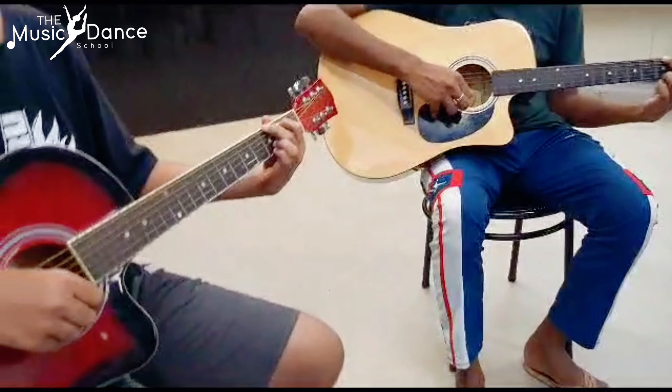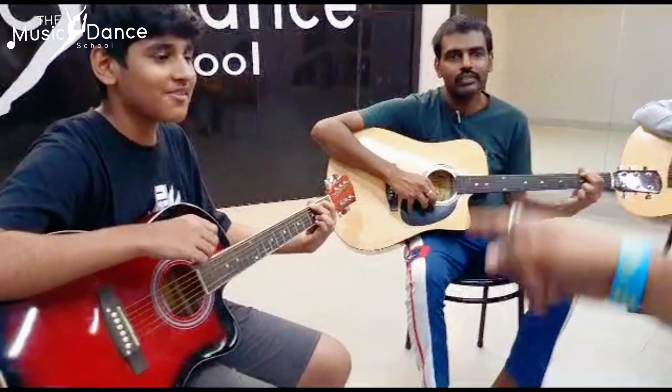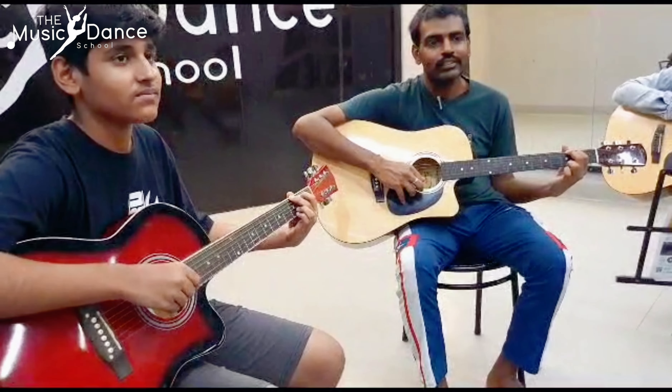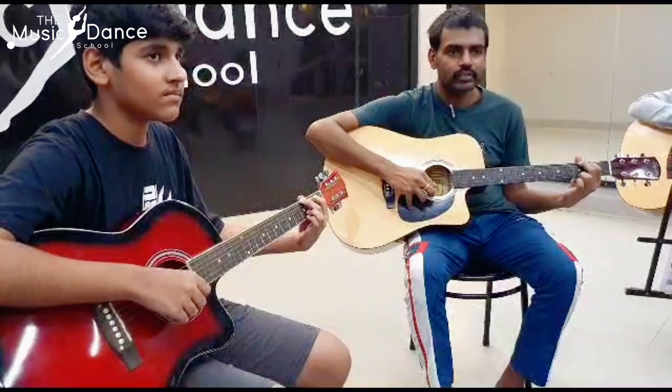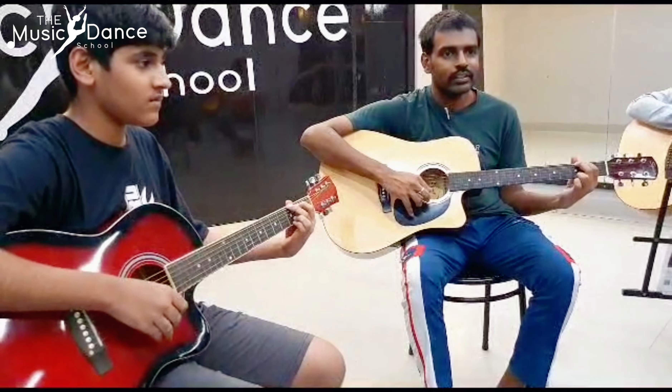Very good. You are the cameraman for this side. You are the two beginners, except for the second grade — Manesh and Divya. Let's start. B-milo, let's go. Let's go.